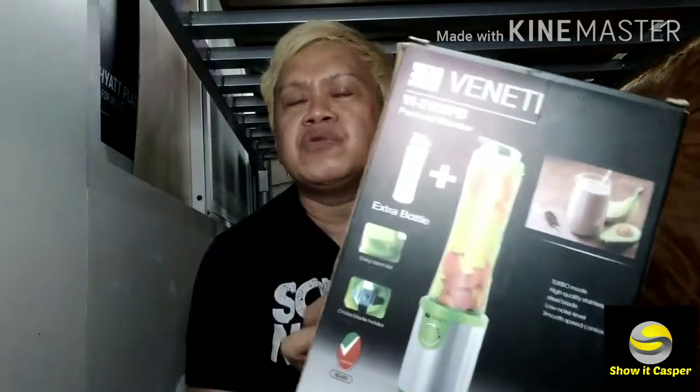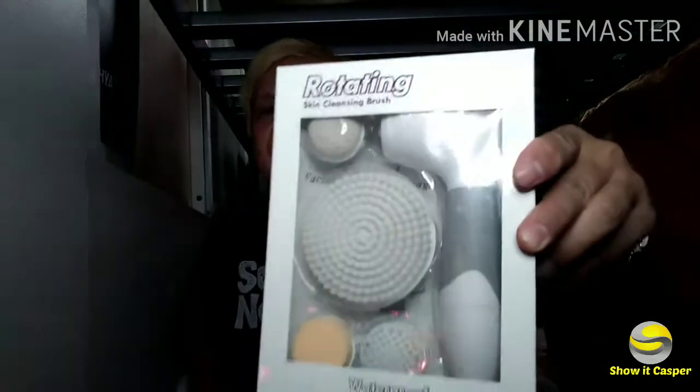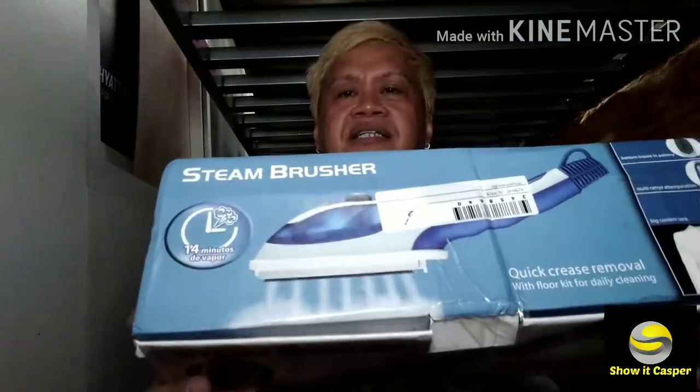The first item is the Vanity fruit juicer shaker. We also have a rotating massager, and I'm also excited about the steam brush and the iron hang iron — so many items today!